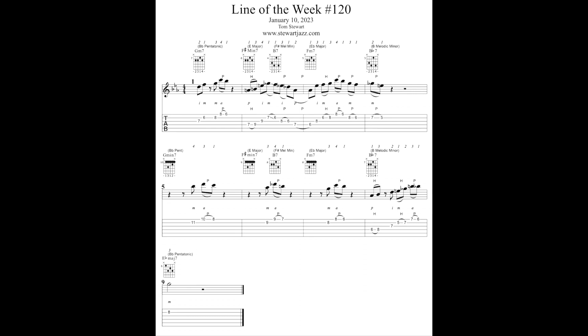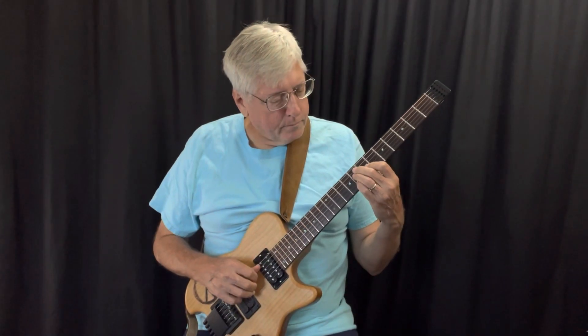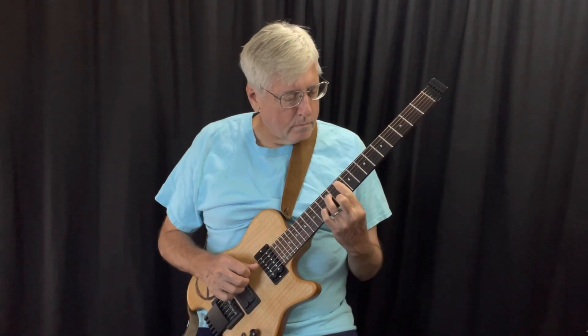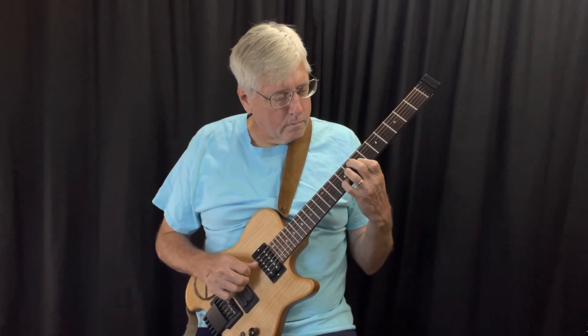Here are the chords to the progression. Note that I put the chord diagrams for guitar in the lead sheet. The chords are G minor 7 to F sharp minor 7 to B7 to F minor 7 to B flat 7, then G minor 7 to F sharp minor 7 to B7 to F minor 7 to B flat 7, resolving to E flat major 7.